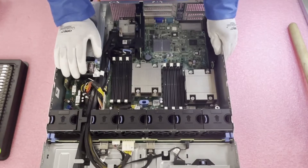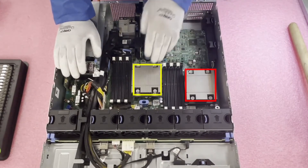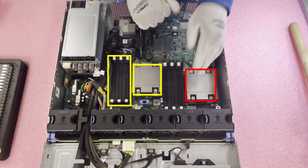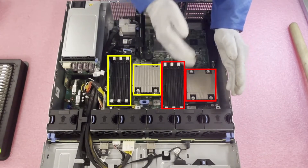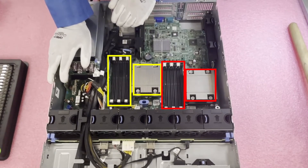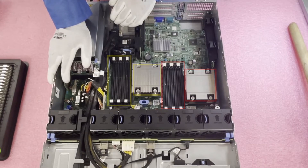Now that we're in here, you'll notice there are two CPUs. CPU 1 controls the six DIMMs over here, and CPU 2 controls the six DIMMs over here. Dell has actually labeled everything, which is very nice to let you know how to properly configure everything.